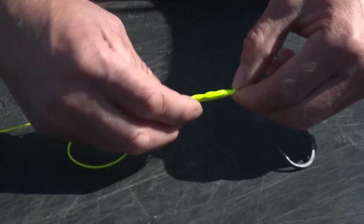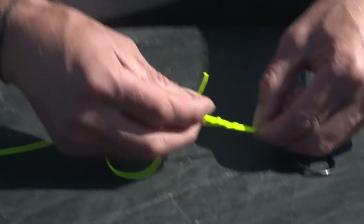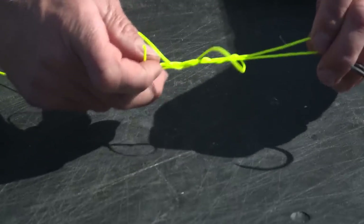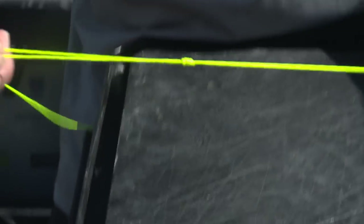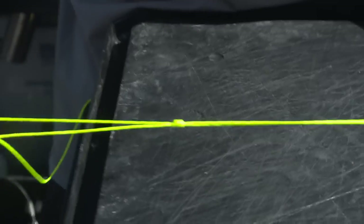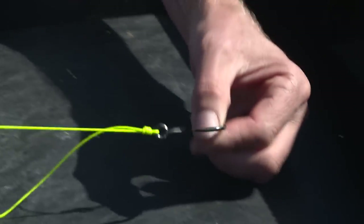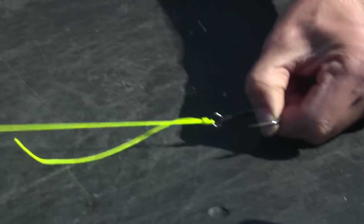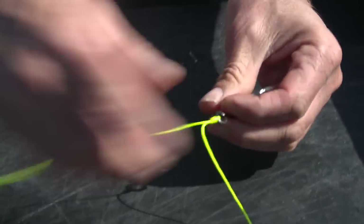The thicker the line, the less twists. On an average thickness braided line, about six or seven twists, and then we pull the tag end up. If it was monofilament, we would moisten it, and we drop the tag end and that simply slides all the way up. The wonderful thing about the uni knot is the harder you pull it, the tighter it gets. Pull it nice and tight.